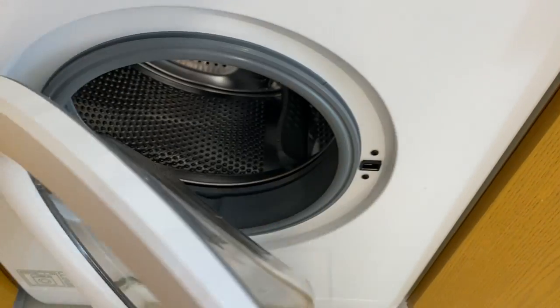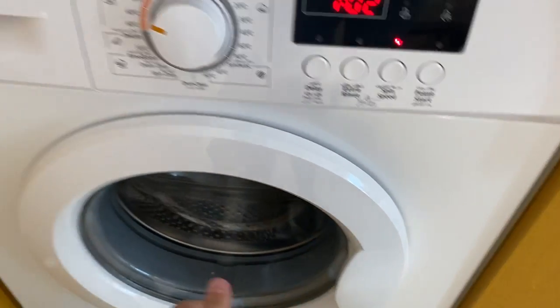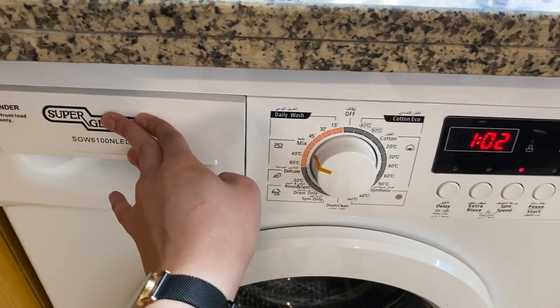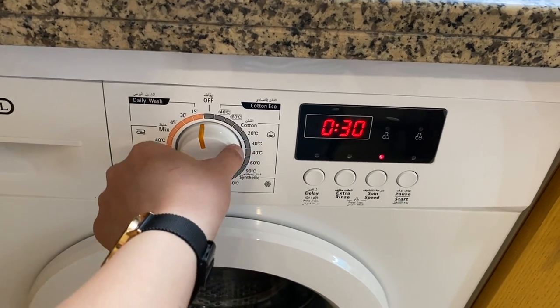Open the lid, put the clothes inside, and close it. Then open the soap cover and put the soap inside, once you have selected the program you want.